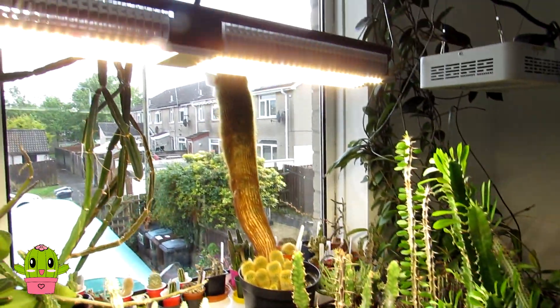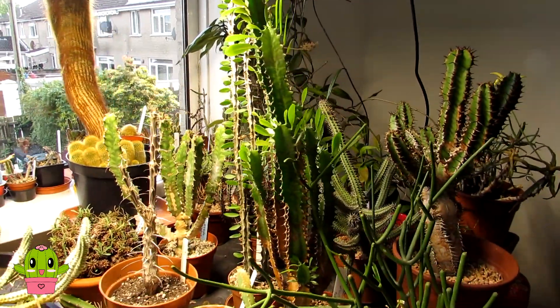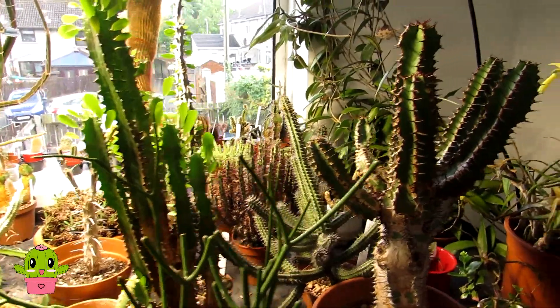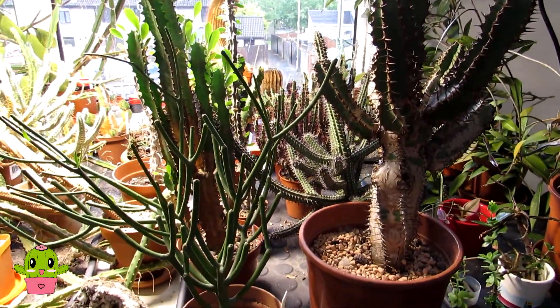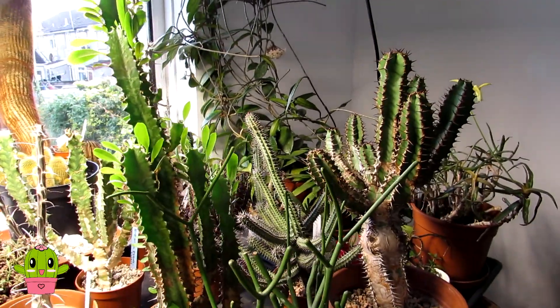They've been under the grow lights, which won't need to be on anymore. I don't like having grow lights on at the end of May, but I've had to keep them on a bit longer because it had been a cold start to the spring until recently. I've also got some larger growing euphorbias that I moved out into the white greenhouse the other day when we moved all our cereus-type cacti and succulents.